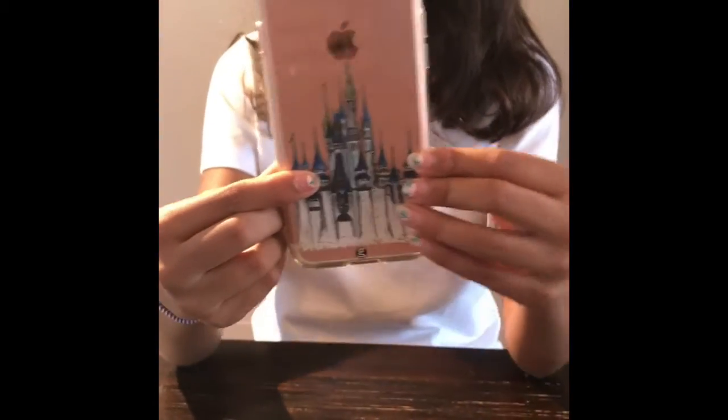This iPhone case is available at Robert Galloway Art's Etsy store or RobertGallowayArt.com. Thanks for watching. Bye!